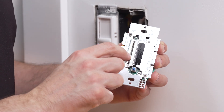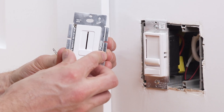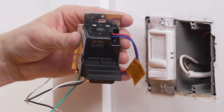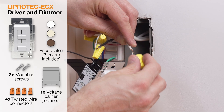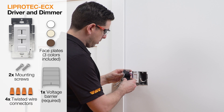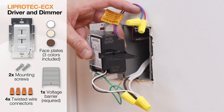The second part is the power supply options. Liprotec ECX is an all-in-one LED power supply and in-wall dimmer switch from Schluter Systems. It fits all standard electrical boxes and eliminates compatibility issues between drivers and dimmer switches. Liprotec ECX comes with three different color face plates to match most decors, mounting screws, twisted wire connectors, and a snap-on voltage barrier to separate the low and high voltage power connections, which is required for installation of the Liprotec ECX.